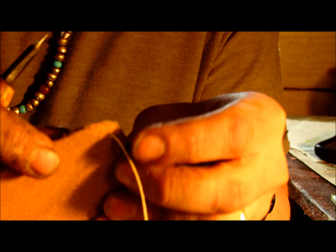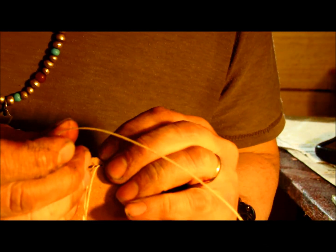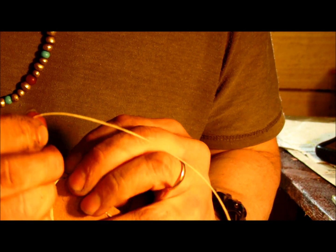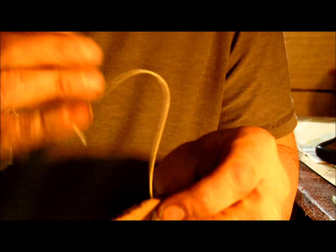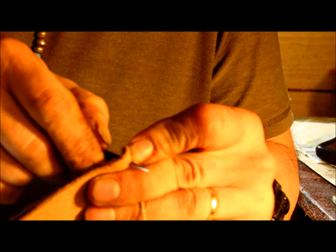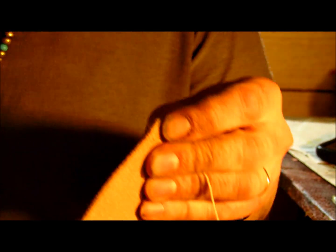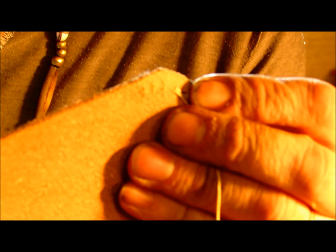With the end of the thread — it's actually not thread, it's cord. This is, I believe, four-cord four-twist linen cord, waxed linen cord. That is heavy-duty cord and it holds up pretty good. You can see each individual stitch, as the camera will focus, is done by hand.